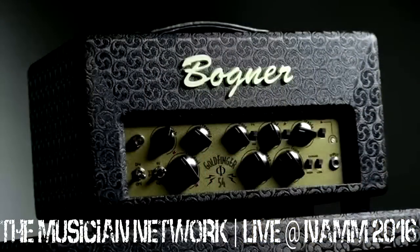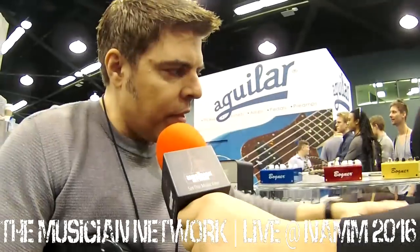This right here is our brand new Goldfinger 54-5. It's based off of the original Goldfinger's clean channel. It's got two sets of tubes in it — two 6L6s and two 6V6s — which you can combine or use separately, which gives you a lot of versatility depending on the type of player that you are and the type of sound that you want. You can get kind of a whole cavalcade of tones with just one amplifier.